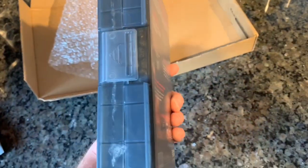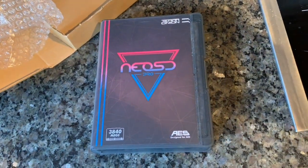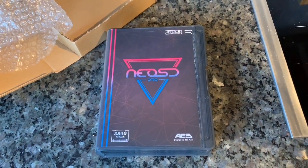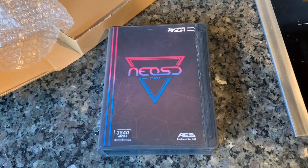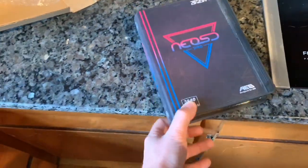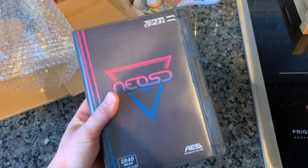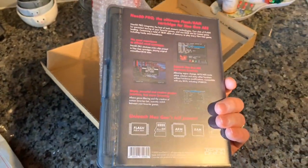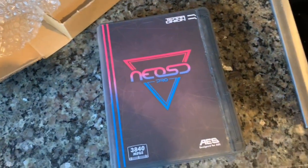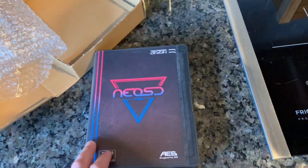For those unfamiliar, this is a Neo Geo flash cartridge. Basically, it takes an SD card that goes inside of it, and you can put all the Neo Geo ROMs onto that flash card. Basically you have every single game in the Neo Geo library all on one cartridge. And it emulates all the real Neo Geo chips that are in the different AES or MVS cartridges — I think it uses FPGA to replicate those chips. So this is as close to the real thing as you can get if you don't actually own the cartridge.